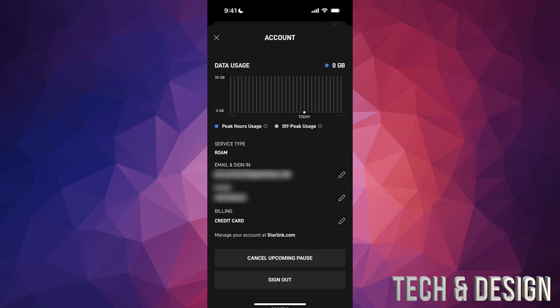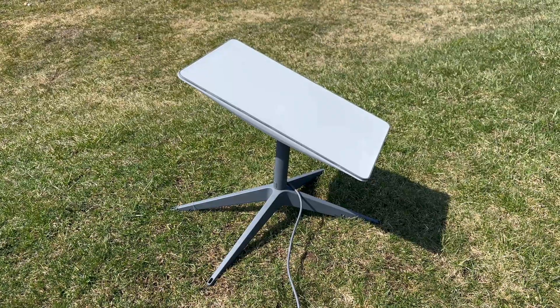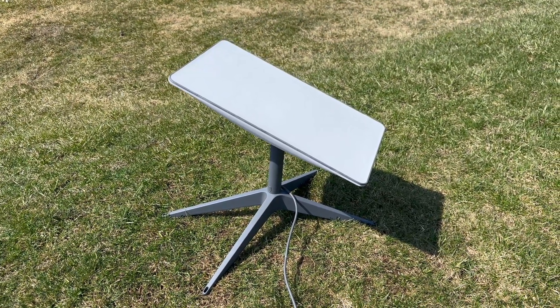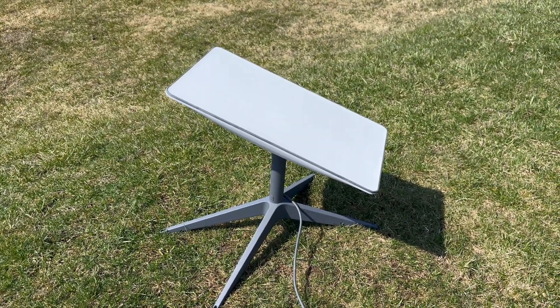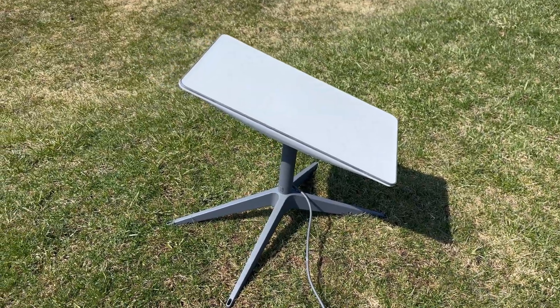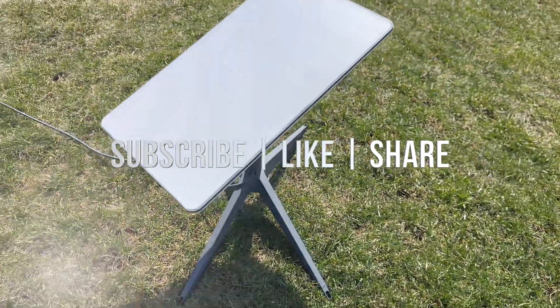Keep in mind you can cancel that upcoming pause at any time if you change your mind. Once you're done, tap the X on the top left-hand side of your screen. You should then see a notification about the upcoming pause of your service. Make sure to activate it whenever you want and deactivate it whenever you don't — it is for the whole month once you activate, so deactivate it so you don't get charged for the next month. That's it for this video! If you have any comments or questions, write them down in the comments area. Don't forget to subscribe and like — thank you!